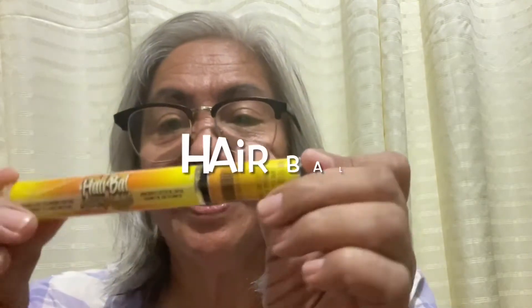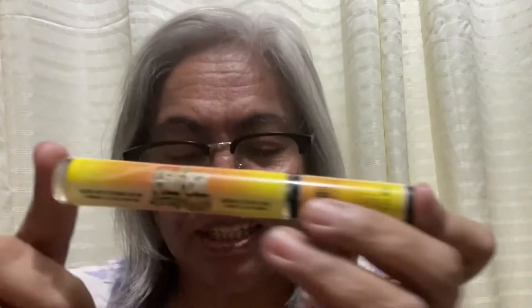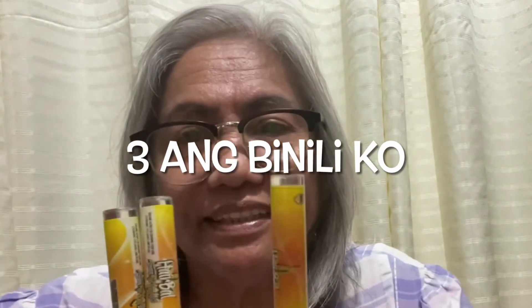Hi everyone, this is Happy Rich Mama. Tonight — I say tonight because I've just had my night bath — and I'm ready to use my Hairball. I just bought it. I actually bought three pieces because they said it's best to use it for three months.